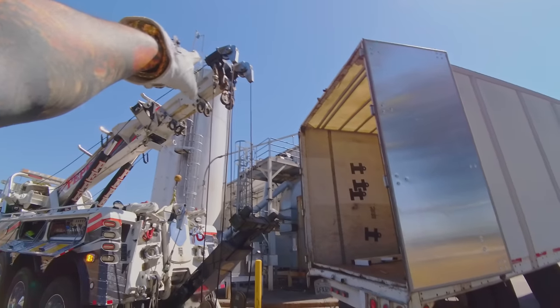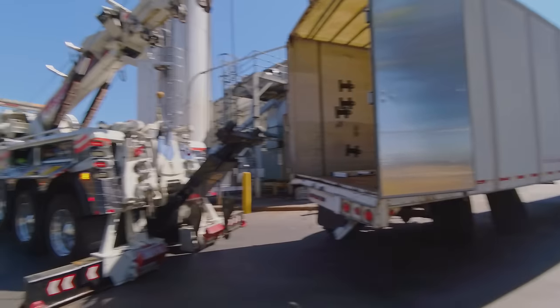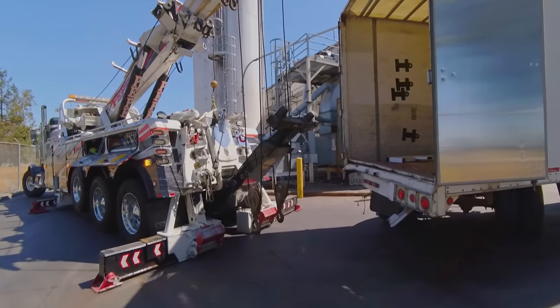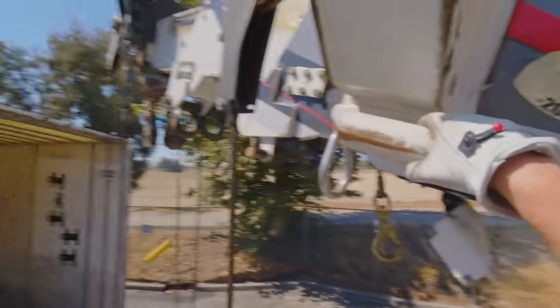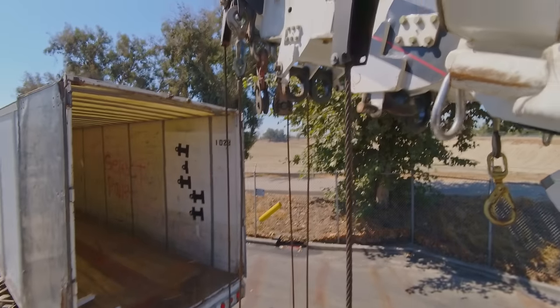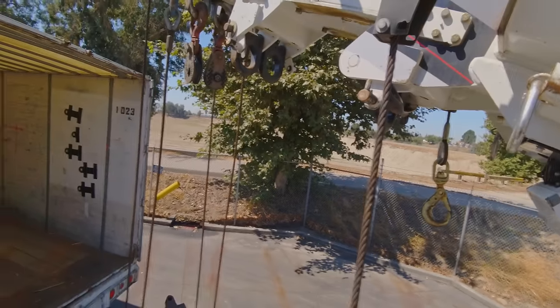The second stage is that D-ring up there. That way when it drops down I can go to that D-ring, because at this angle I'm going to be hitting Hulk. See what I mean — with my boom up, that's no bueno.